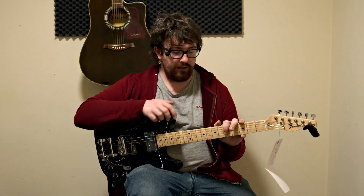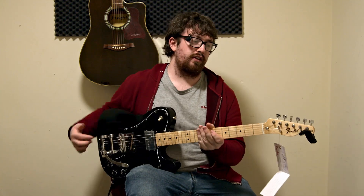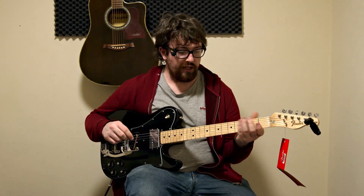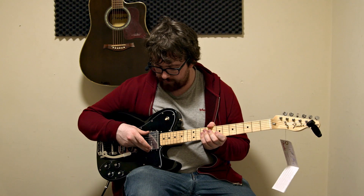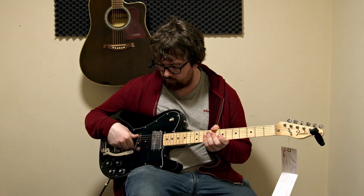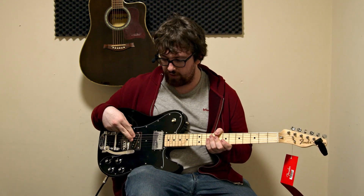You do have your maple neck. You have your all 70s style shell tuners on this. Some of the other things as you go further down: it does have your vintage style radius. You do have your wide range humbucker in the neck — that's a typical Fender thing. You also have your Fender Telecaster bridge pickup on the big speed-mounted plate.